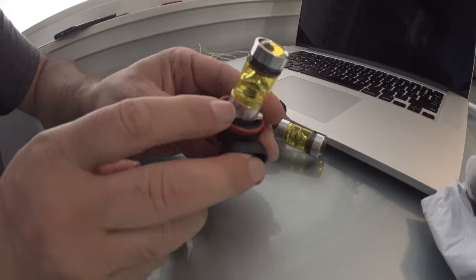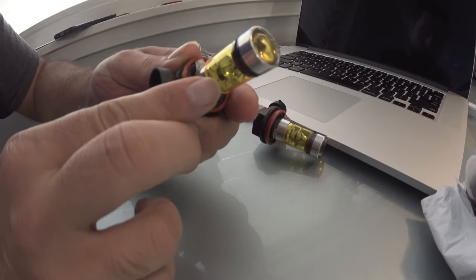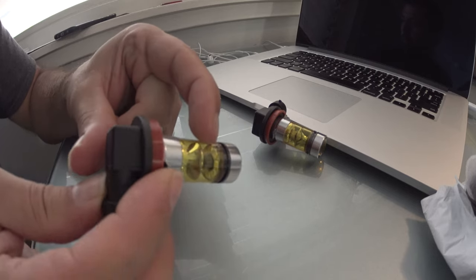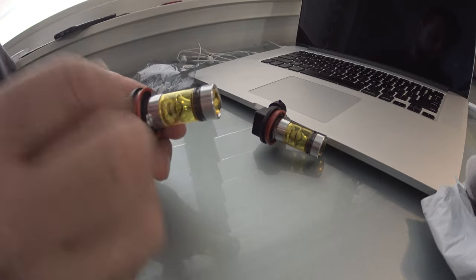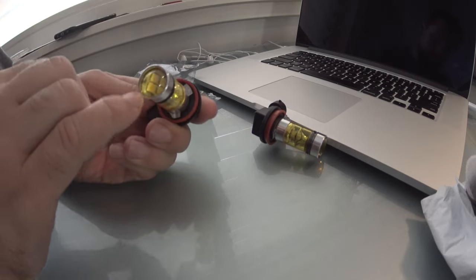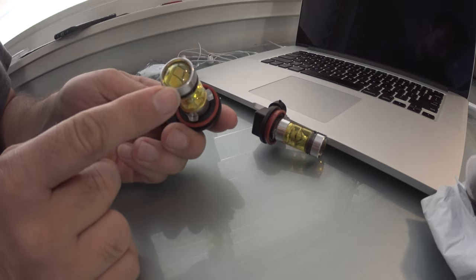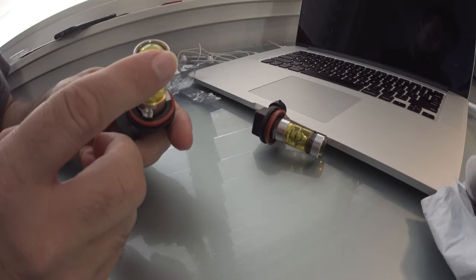They look pretty nice — very nice. There are a lot of LEDs. It looks like there are LEDs on the bottom all the way around, and then LEDs on this side all around too. The reflector here reflects them out both ways, so light kind of goes everywhere.